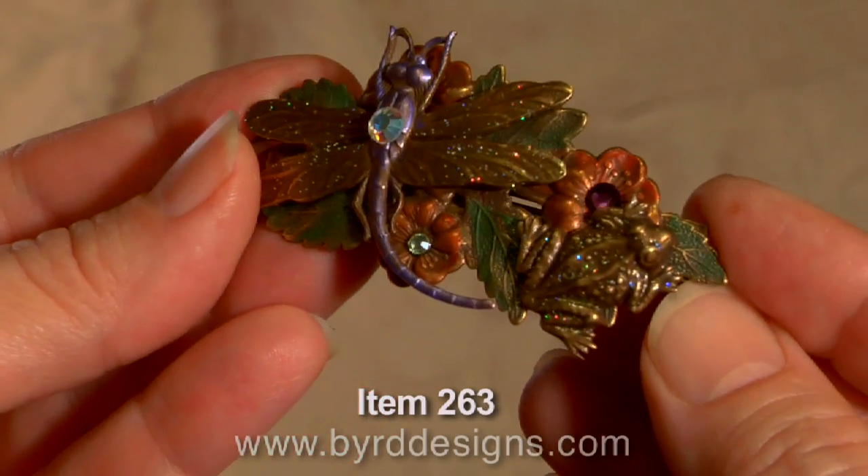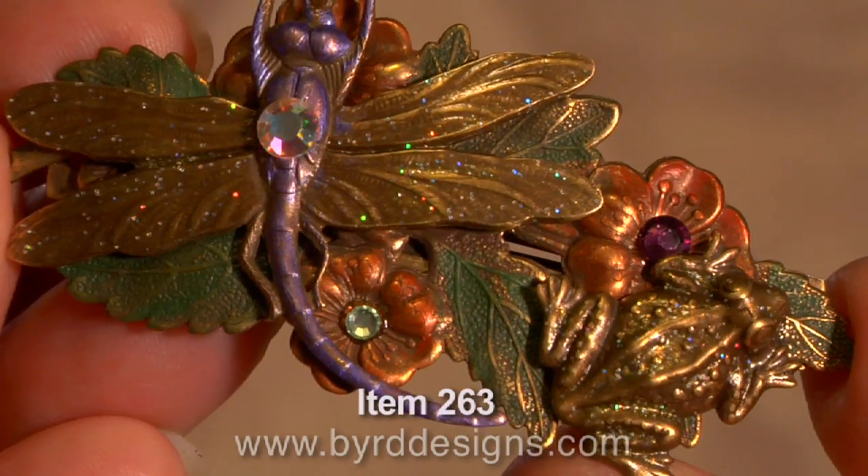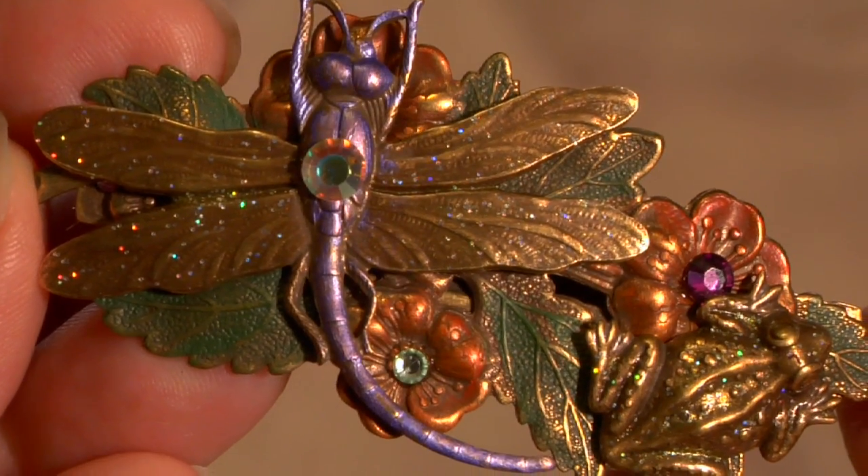Hand painted in orange, purple, and green colors, this barrette is then decorated with three different colored Swarovski Austrian crystals: amethyst, peridot, and aurora borealis.